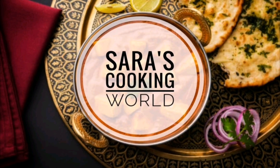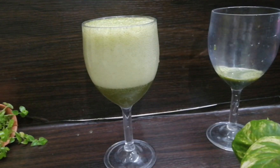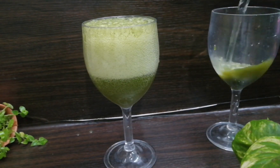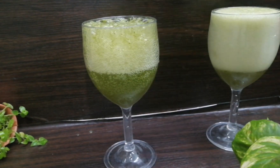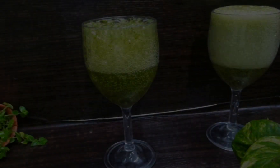Hello everyone, welcome to Arras Kokey Melo. We are now using this recipe for a bowl. We will have a refreshing recipe for this.